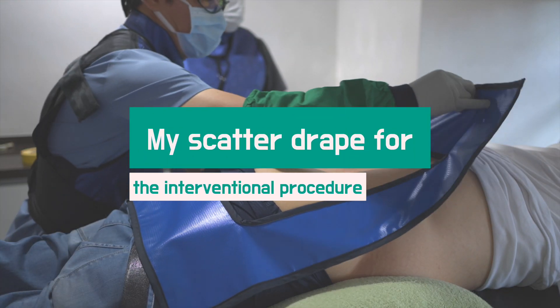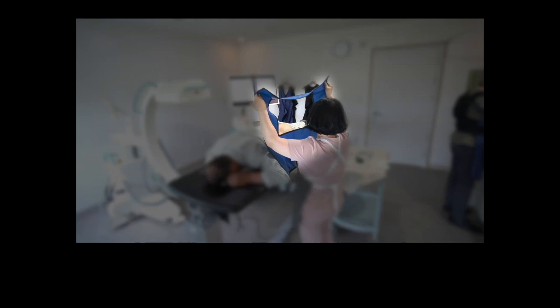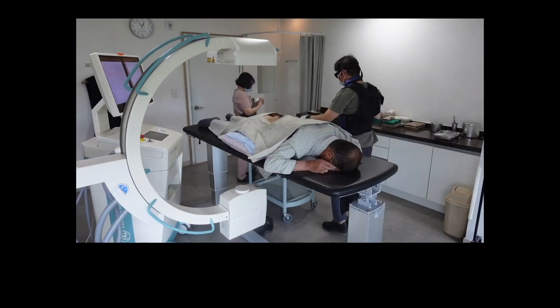I will share one of my secrets and clinical experiments. Do you remember this video? The rectangular blue cloth is a homemade scatter drape. It was designed to protect me from the X-ray scatters. I have been using the scatter drape for decades.